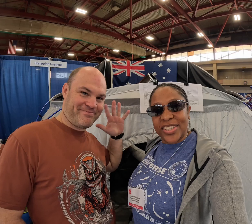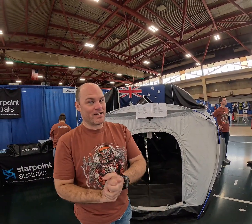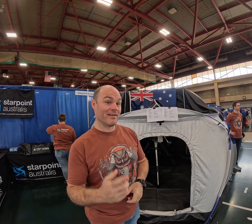I am here with Brendan from Starpoint Astralis and he's going to take me on a tour of this portable observatory. I'm Brendan from Starpoint Astralis and I'm just going to take you for a quick rip around our Portable Observatory — the Optins Portable Observatory. Let's go inside.